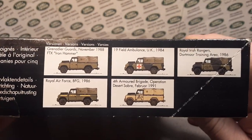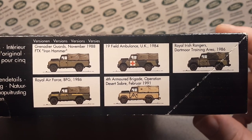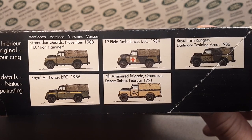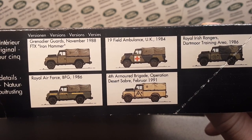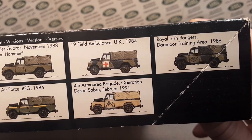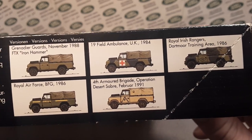This is really kind of cool — the different versions that you can do with this kit. I love the first one: November 1988, the Iron Hammer, FTX. And I love the Royal Irish Rangers, Dothmar training area. I like that one too.